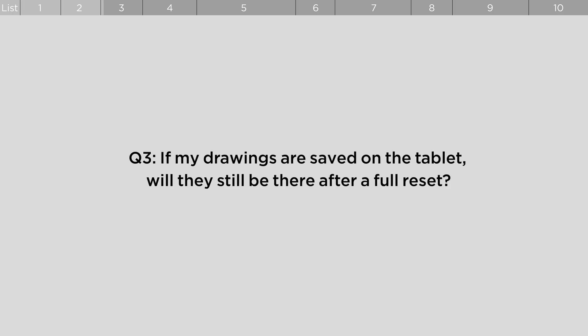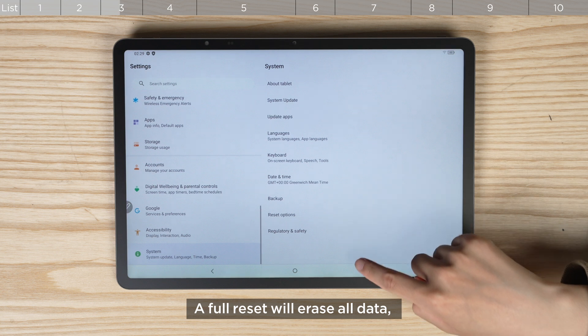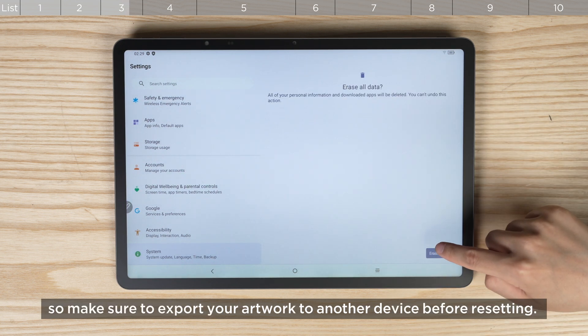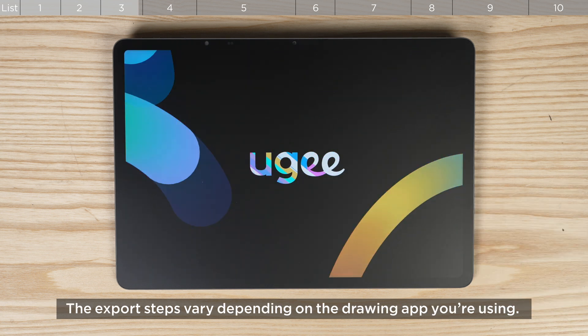If my drawings are saved on the tablet, will they still be there after a full reset? A full reset will erase all data, so make sure to export your artwork to another device before resetting. The export steps vary depending on the drawing app you're using.